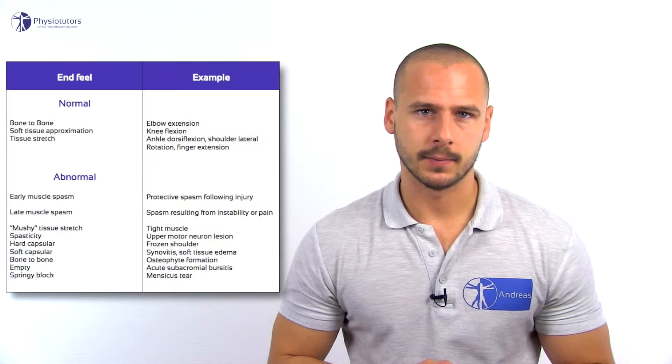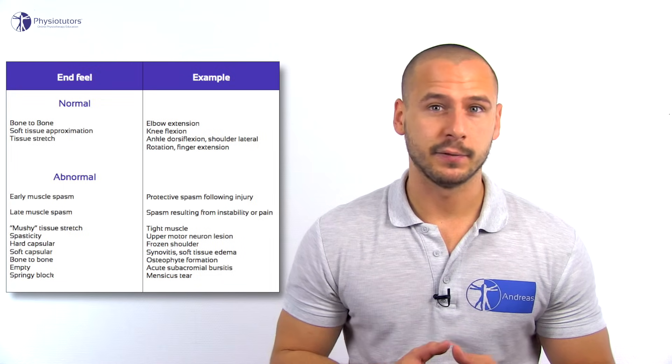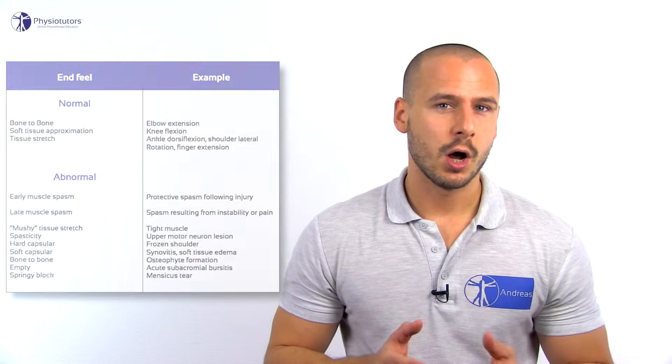Hi and welcome back to Physiotutors. The goal of passive range of motion assessment is to assess the osteokinematic movements of a joint, to evaluate the range of motion in degrees, and if motion is limited, to assess the end feel. A collection of different end feels can be seen in this table. Oftentimes you will see differences between the dominant and non-dominant side, which is completely normal and does not have to correlate with symptoms.